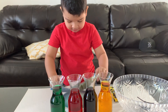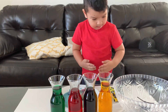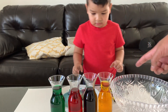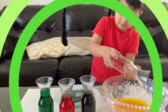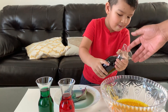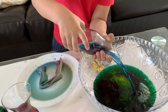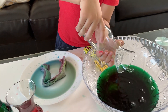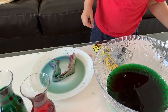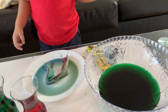Now, what do you want to do? Let's do sink and float! All these things you have are going to sink. Let's pour the colors in there — go ahead. You're mixing the color yellow. Did you see? You mixed the yellow and the blue, and look — it became green color! Wow, that's the green. Go ahead and add the green.